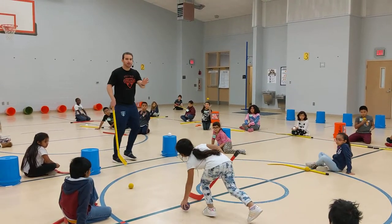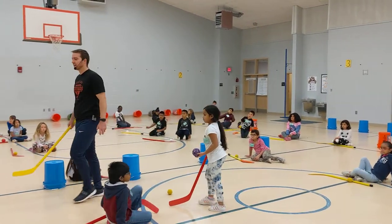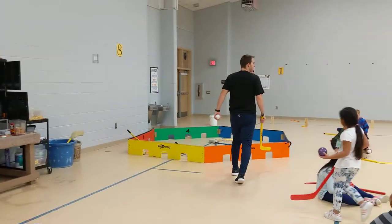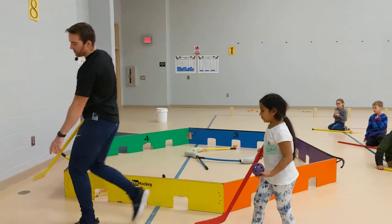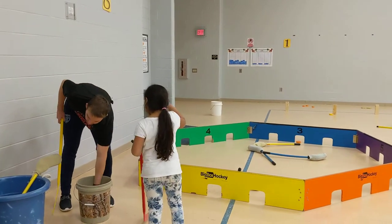Once we're done, we pick up our ball. We rotate to the last station, which is arena hockey. We call this arena hockey. We're going to take our ball and put it in the extra bucket because we don't use the ball in this game. We might use one of them — there will be one there.